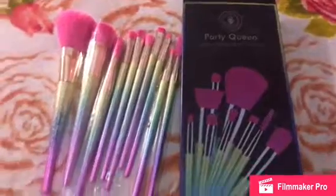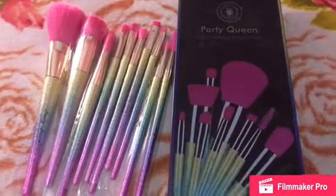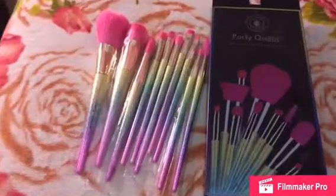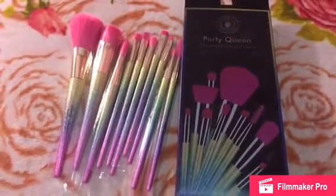I bought these from Amazon. By the way, this video was not sponsored — just something I bought with my own money. If you like this video, click a thumbs up and thank you for watching.